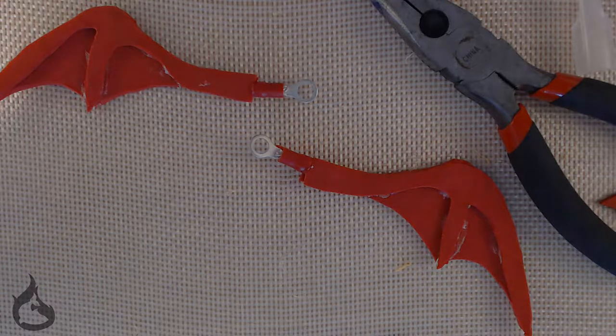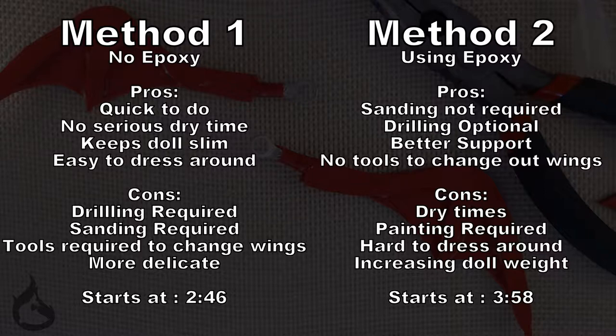Now that you have your wings prepared, I'm going to show you the two different methods I developed to make the mounting work for your wings. Check out this little chart to see the pros and cons of both methods. If you want to watch both of them, keep watching — otherwise you can skip. Timestamps will be listed.